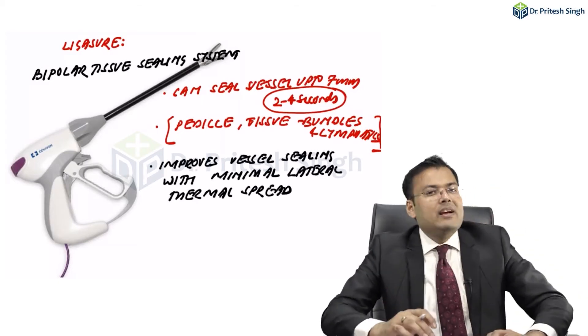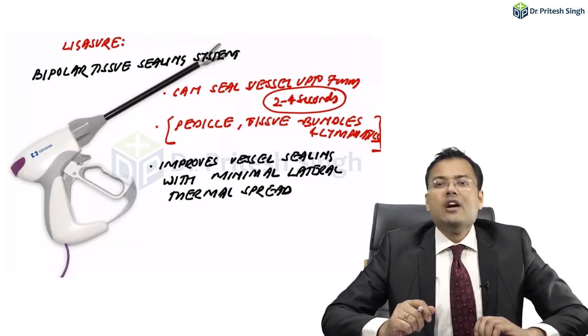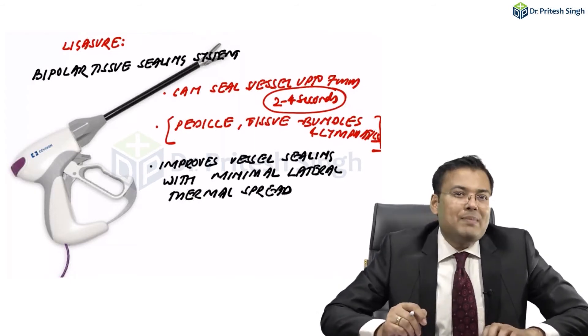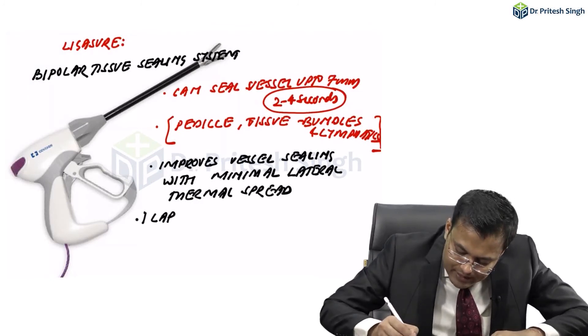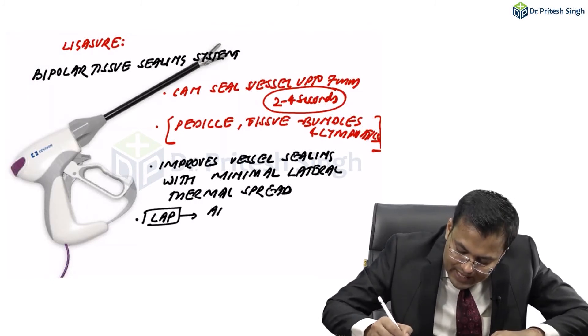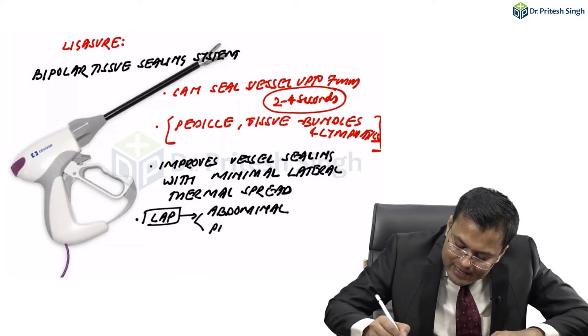LigaSure is frequently used during laparoscopy — mainly for abdominal and pelvic surgeries.